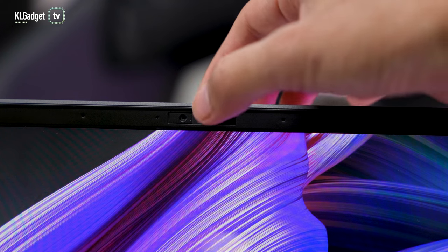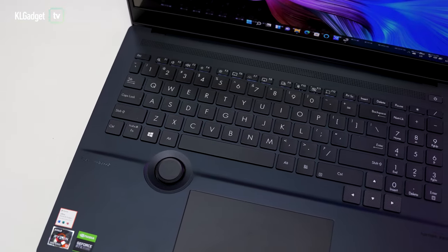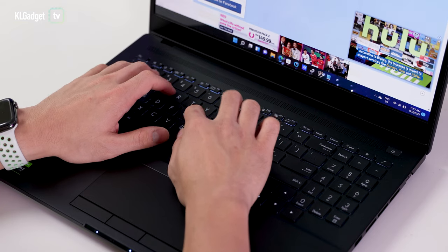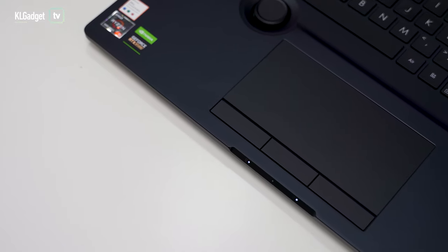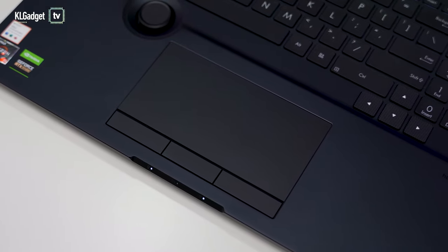I like that the webcam comes with a physical privacy shutter, but I'm disappointed with the image quality, which really shouldn't happen on an expensive laptop like this. The laptop's keyboard works well for me, although I'd prefer it without a numpad. It offers a really nice silent typing experience and I like the textured directional keys. The trackpad comes with three separate buttons, which is useful if you don't want to deal with multi-touch.